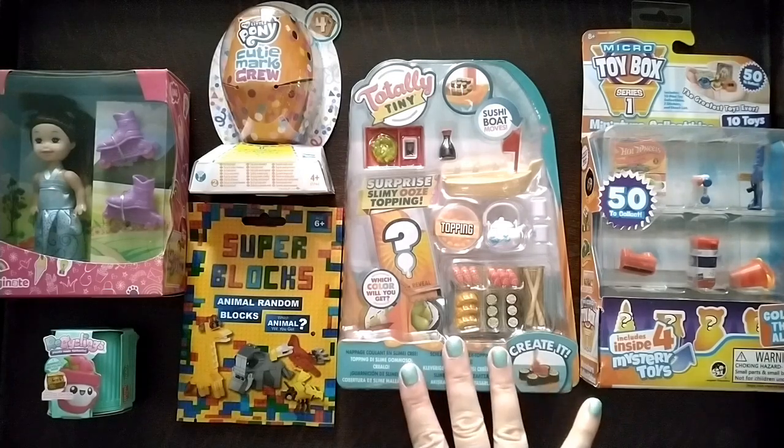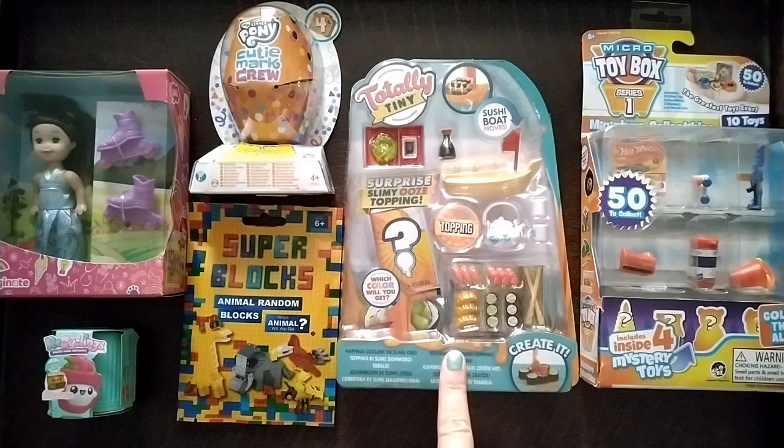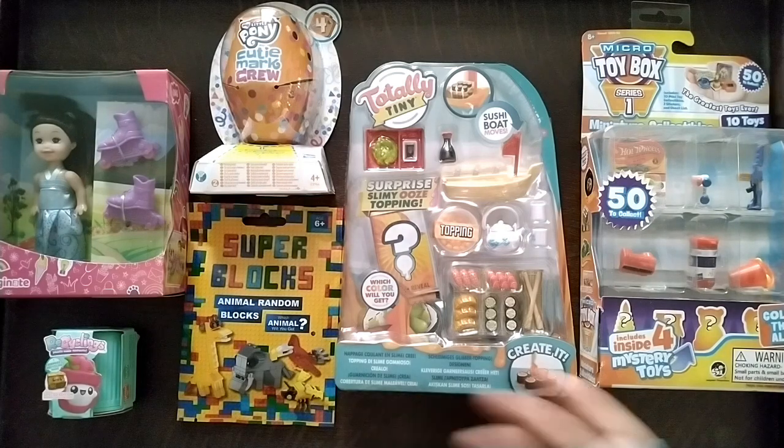I'll start with this one — the Totally Tiny food set, basically, and this one is Japanese food. I love Japanese food. Beth Ramsden has done a really good video unboxing this one as well as a different food thing by the same company, so I'll put a link to her video in the description for a more in-depth review. This is basically going to be unpacking and showing.